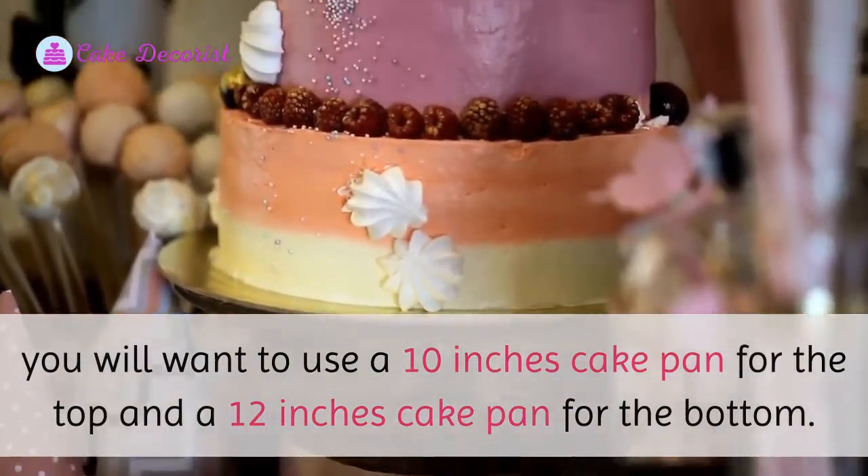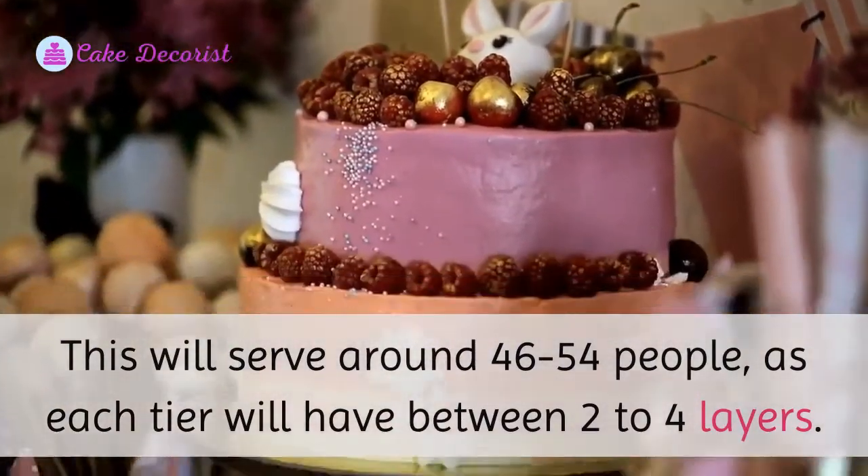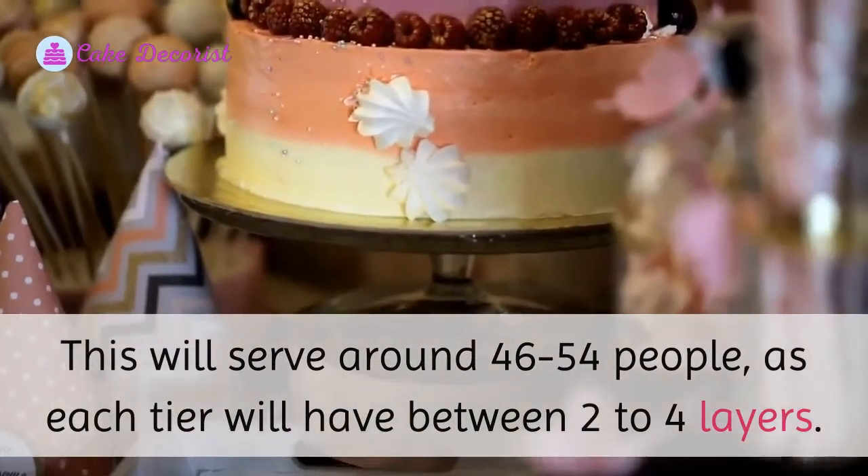For a large two-tier cake, you will want to use a ten-inch cake pan for the top and a twelve-inch cake pan for the bottom. This will serve around 46 to 54 people, as each tier will have between two to four layers.